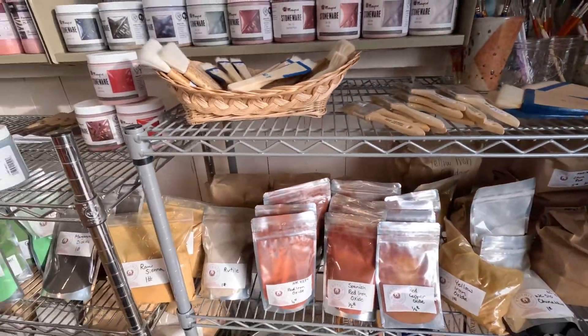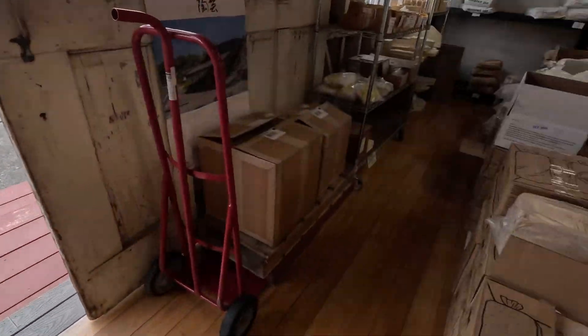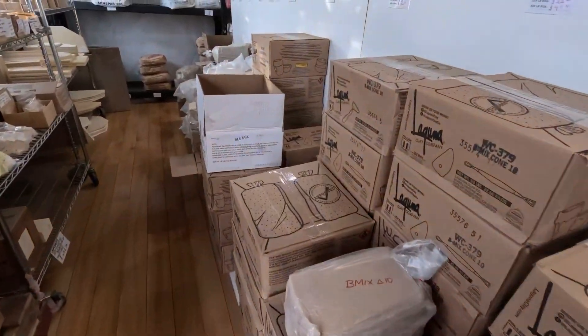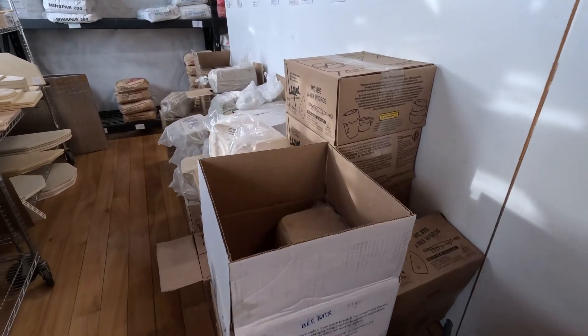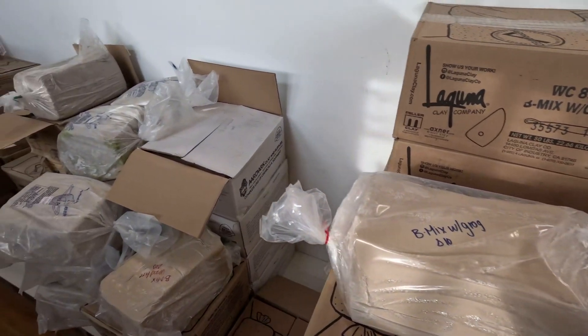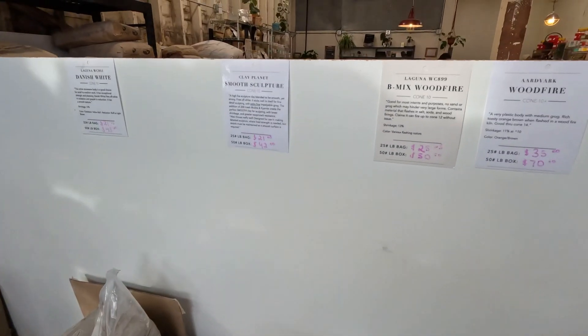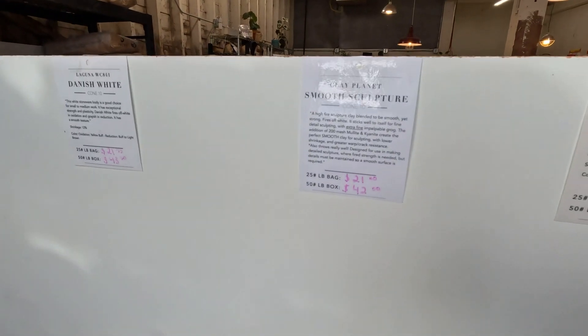So the glazed tongs. There's a lot of clay here. If you need some Laguna clay, they have Aardvark clay. There's BMX 10, and they have the B-mixed clays too. Some wood fire clay as well.